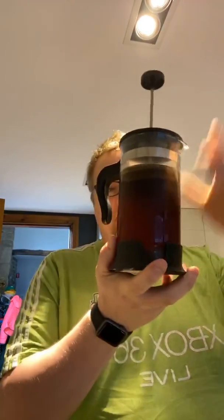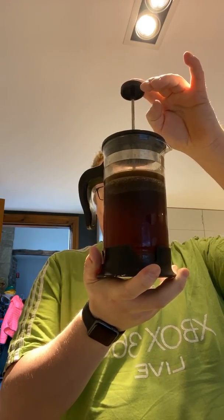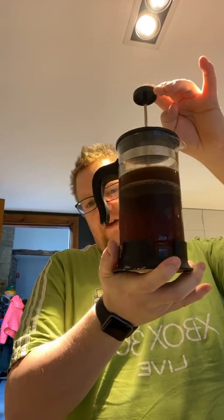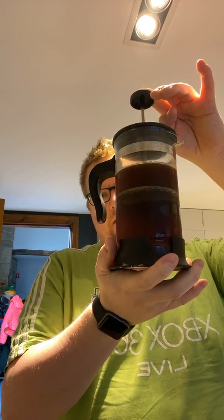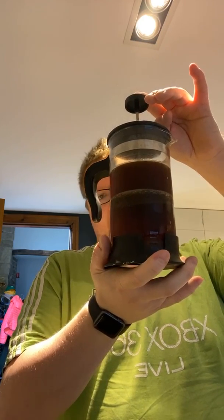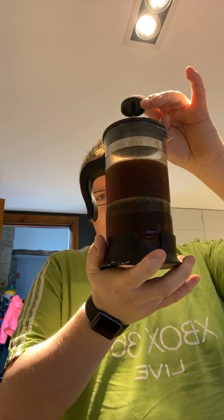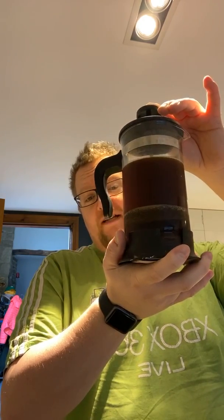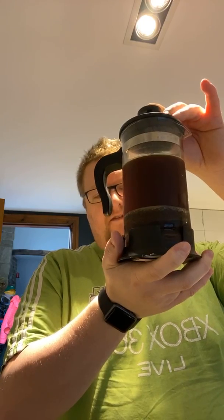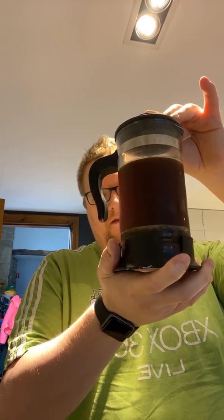Onto the cafetiere. All you're going to do with this is slowly plunge — slowly — because you're trying to avoid getting the sediment up into the top half. And then slowly pour. More on that coming in a sec. Often good to hum or sing when you're doing a boring task like this. If you try and sing the Grand Old Duke of York while doing it, that's probably the best way of doing it. There we go. Done.